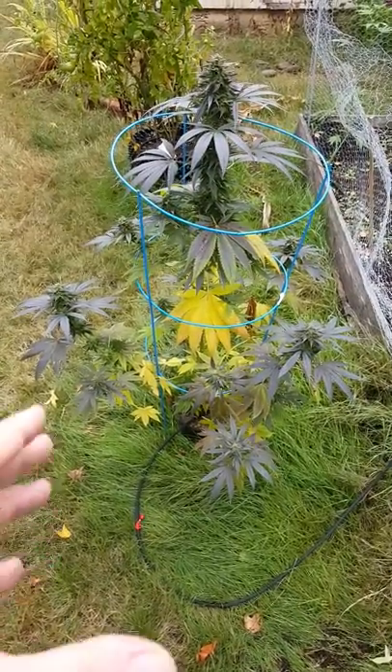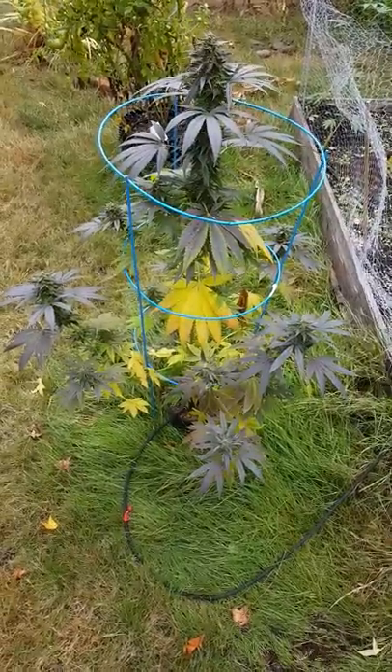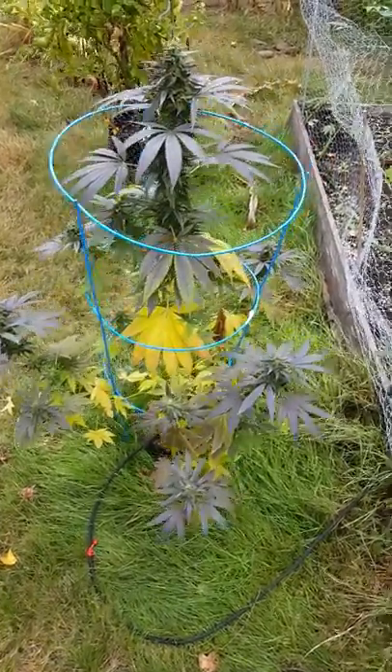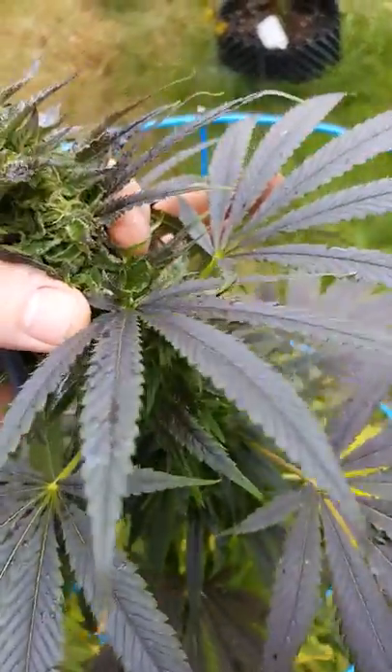I added Dr. Earth's Flower Girl for the bloom formula and some other things too that are really important. One-gallon pot — look at that. Can't get my hand around it.